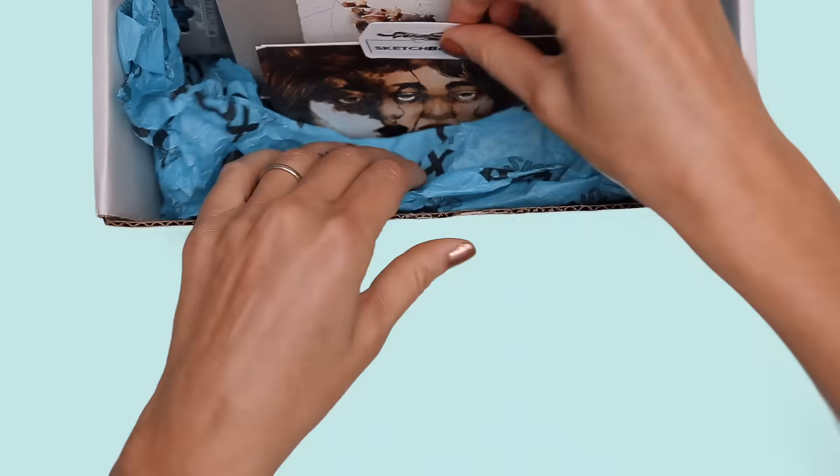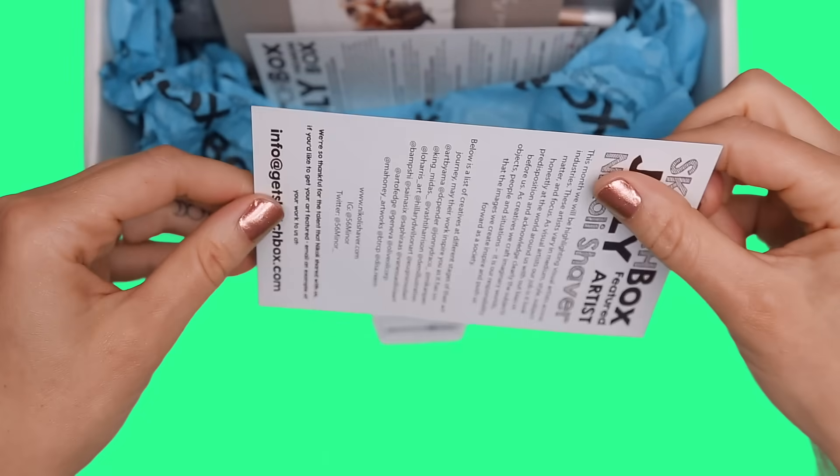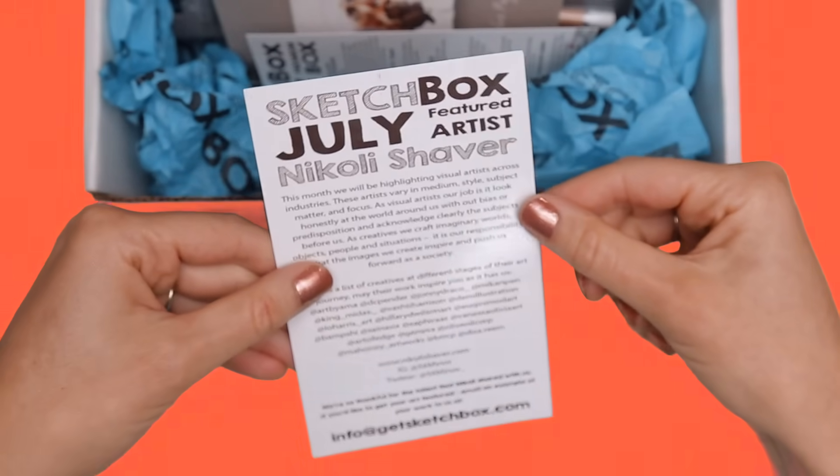This is a SketchBox. It's not just a box of art supplies — it's the fuel for your artistic fire.